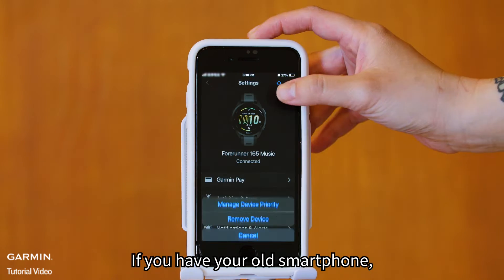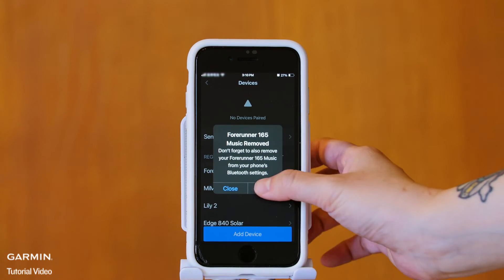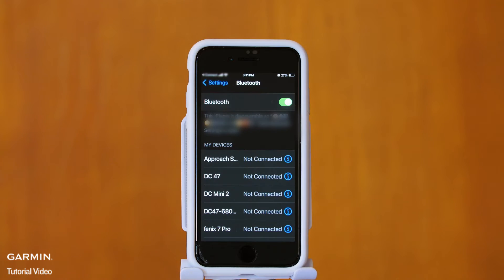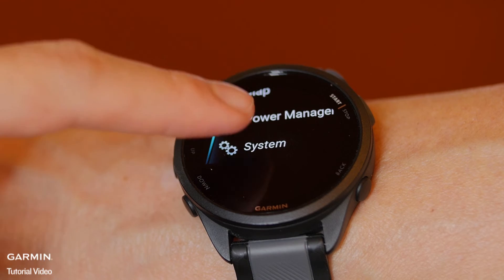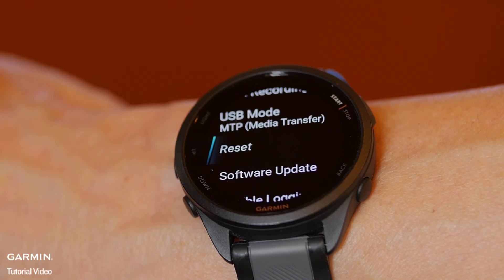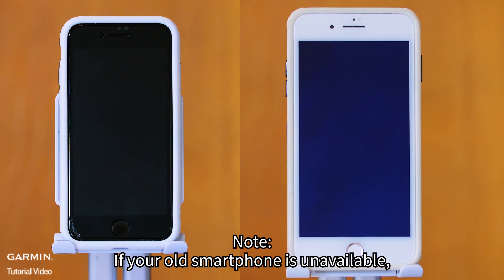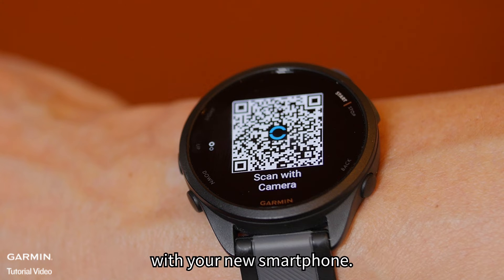Step 3. If you have your old smartphone, unpair all connected devices and reset your watch to default settings. If your old smartphone is unavailable, skip this step, but ensure to reset your watch for pairing with your new smartphone.